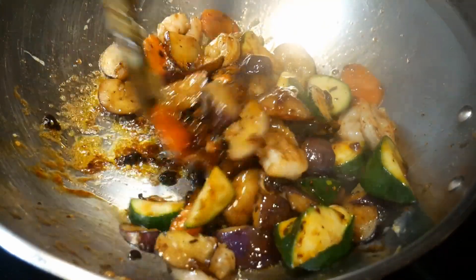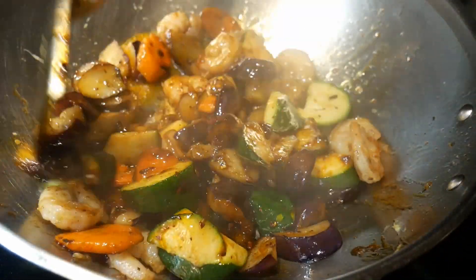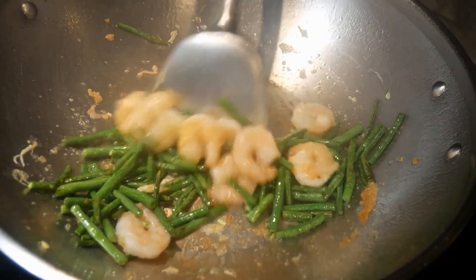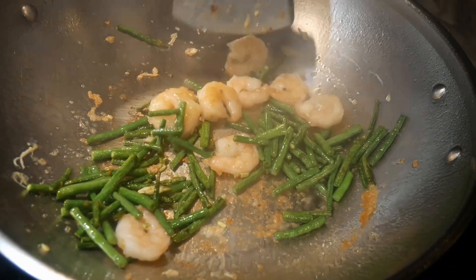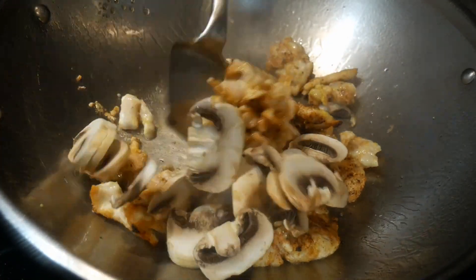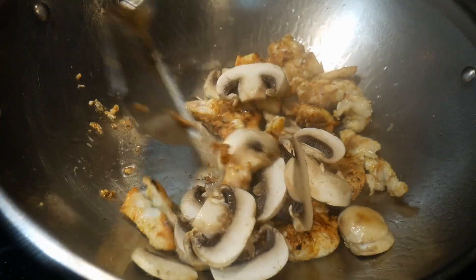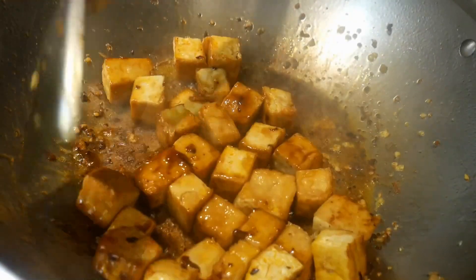One of the most frequently asked questions about stir frying in the wok is whether you need a wok spatula. And my answer to that question is an unequivocal yes. When my friend John moved across the country to take a new job, he got rid of all his cooking utensils, even his wok. However, he kept one thing — that is his wok spatula. And if you are serious about stir frying, the wok spatula is absolutely essential.